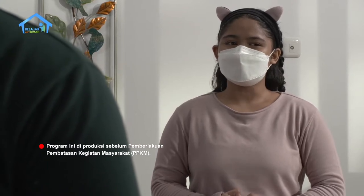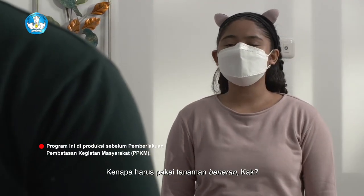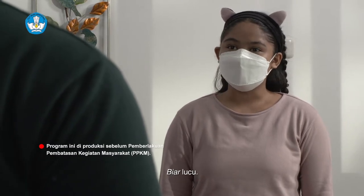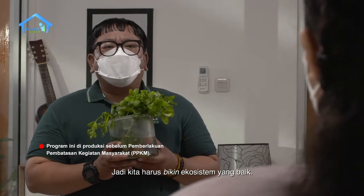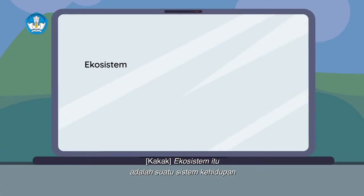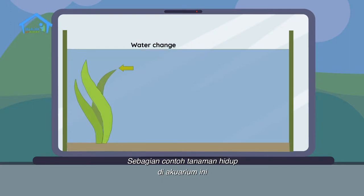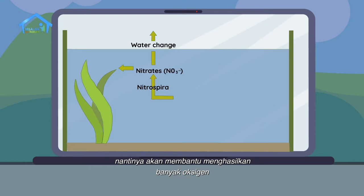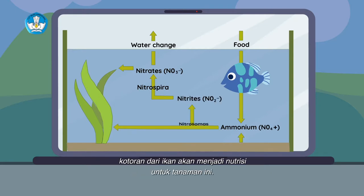Galak ya, kayak ikan hiu. Kenapa harus pakai tanaman beneran, kak? Kenapa tidak pakai tanaman plastik aja? Karena tanamannya buat ikannya nyaman. Jadi kita harus bikin ekosistem yang baik. Ekosistem itu adalah suatu sistem kehidupan yang terbentuk dari sistem timbal-balik antara makhluk hidup dengan lingkungan sekitarnya. Sebagai contoh, tanaman hidup di akuarium ini nantinya akan membantu menghasilkan banyak oksigen dan menyerap karbon dioksida pada siang hari untuk si ikan. Sementara itu, kotoran dari ikan akan menjadi nutrisi untuk tanaman ini. Itulah ekosistem.